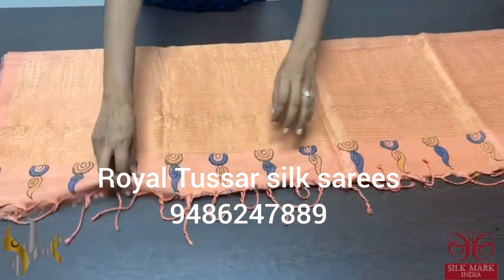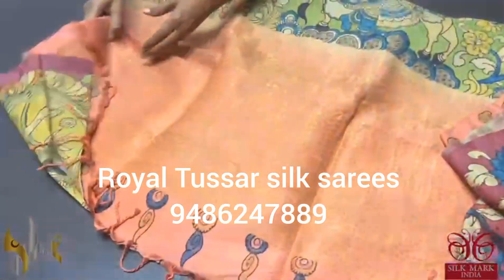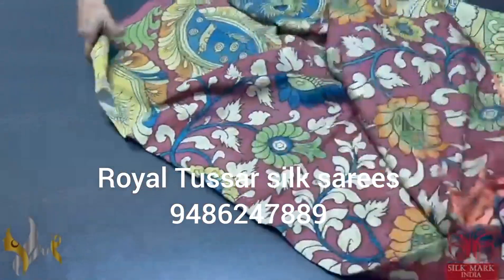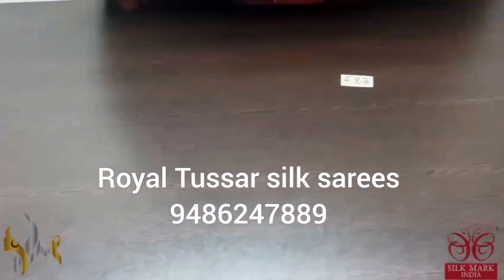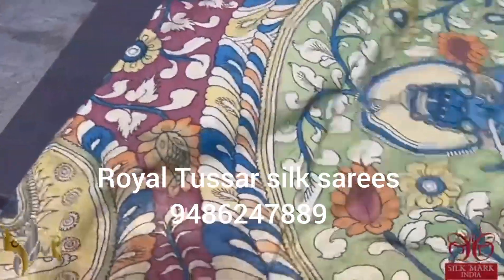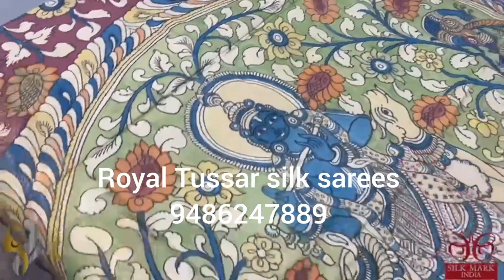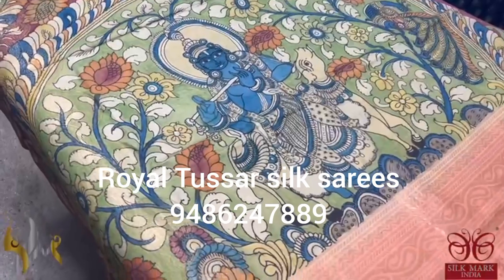Very beautiful Kanjiwaram soft silk with pen kalamkari hand painting done on a very beautiful soft silk. Soft and elegant hand painted sari done completely using natural vegetable dyes, penned and painted in beautiful colors. You can see Krishna with his flute and the cattle here in the pallu.